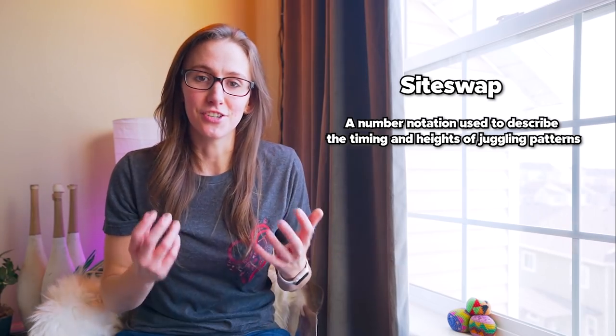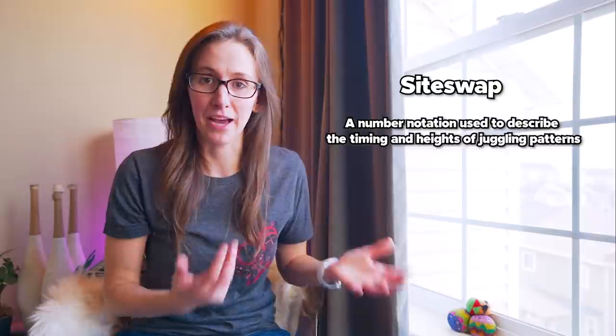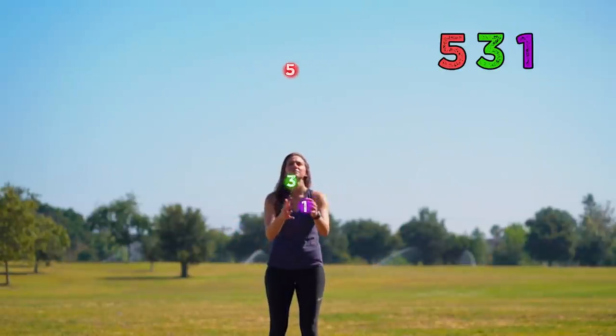At some point you'll hear jugglers throw around a bunch of numbers and they'll all seem to understand what they're talking about except you. They are talking about siteswap. Siteswap is a juggling notation that jugglers use to describe the timings and heights of juggling patterns. It can be really intimidating at first, but it's not as hard as you think. I made a whole tutorial breaking it down — go check that out if you want to understand more. You might also see numbers combined with letters, asterisks, or parentheses — that is all siteswap.